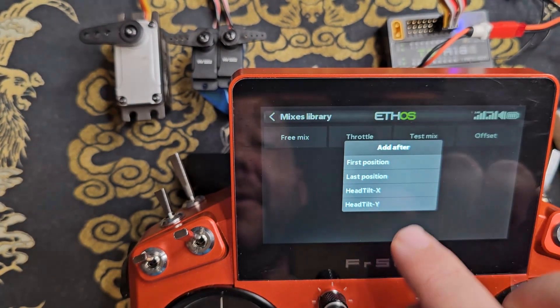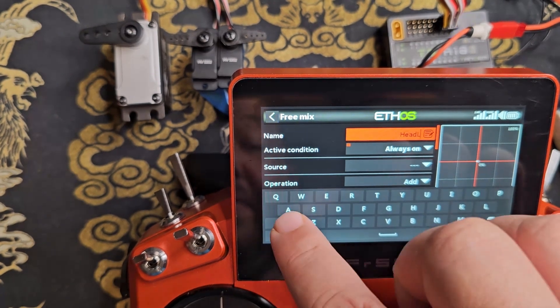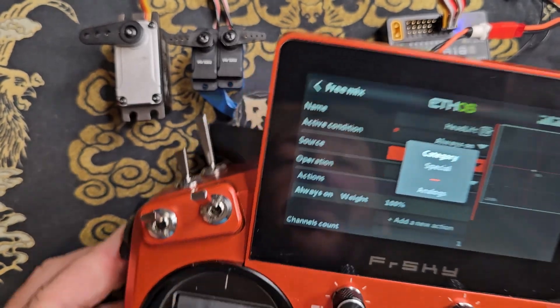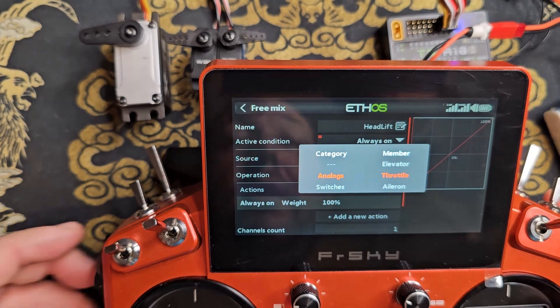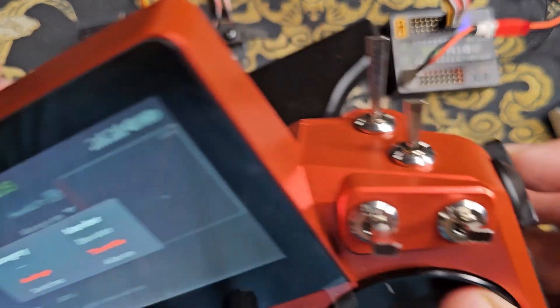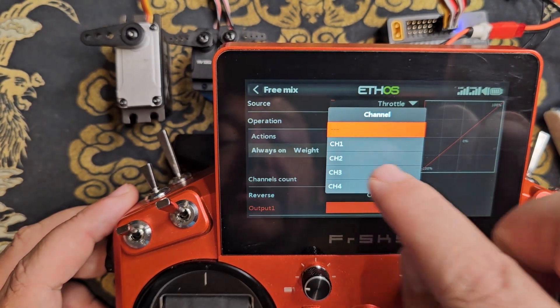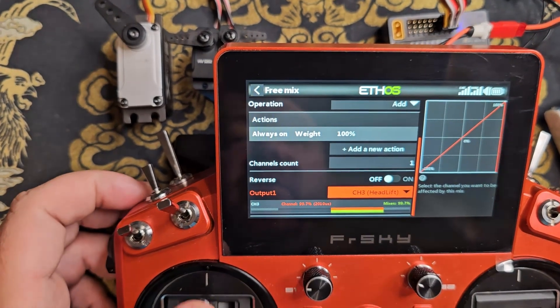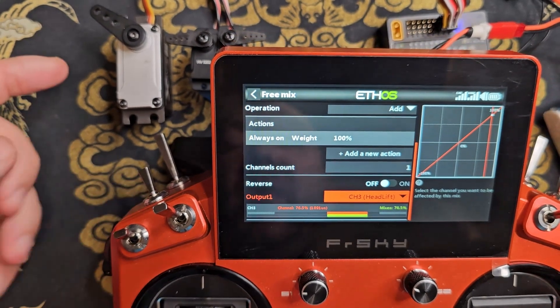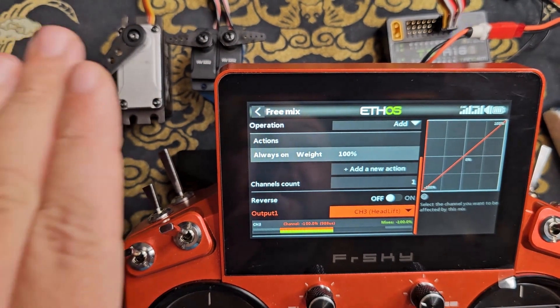I'll back out and add another free mix — this one will be named 'head lift'. For the source I'm going to use the throttle stick, which will act as the condition for lifting the head up and down. If you're using a slider, just change every instance of throttle to whatever slider or potentiometer you might be using. This one only needs one channel, and I'll output it to channel 3. As I raise the throttle it will lift the head up, and as I pull the throttle down it'll pull the head down. This is physically lifting the head up and down, not tilting it.